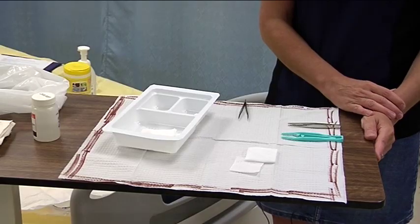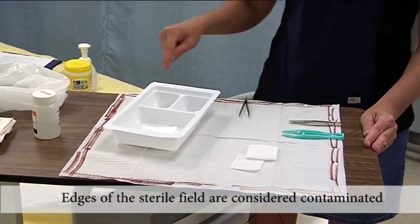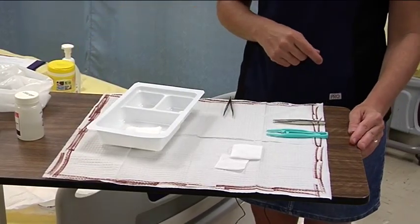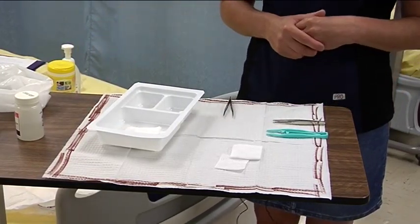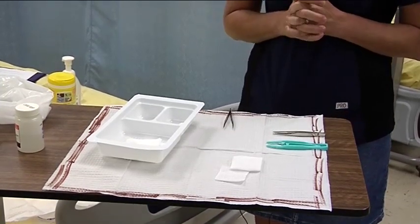The first principle is that the edges of the sterile field are considered to be contaminated. You can see we've outlined the 2.5 cm border around the periphery. That area is considered to be contaminated. Anything within the border is considered sterile.